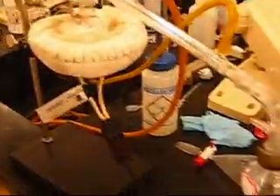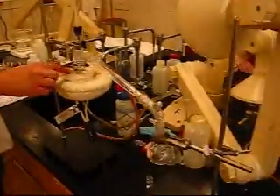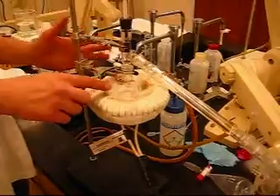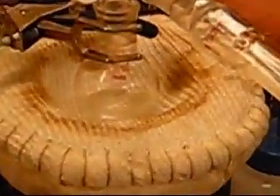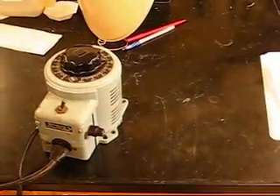Okay, now we are ready. So now we're ready to distill. All we first do is turn on the condenser, flow the water through by turning this faucet on, and then we turn on our heat.